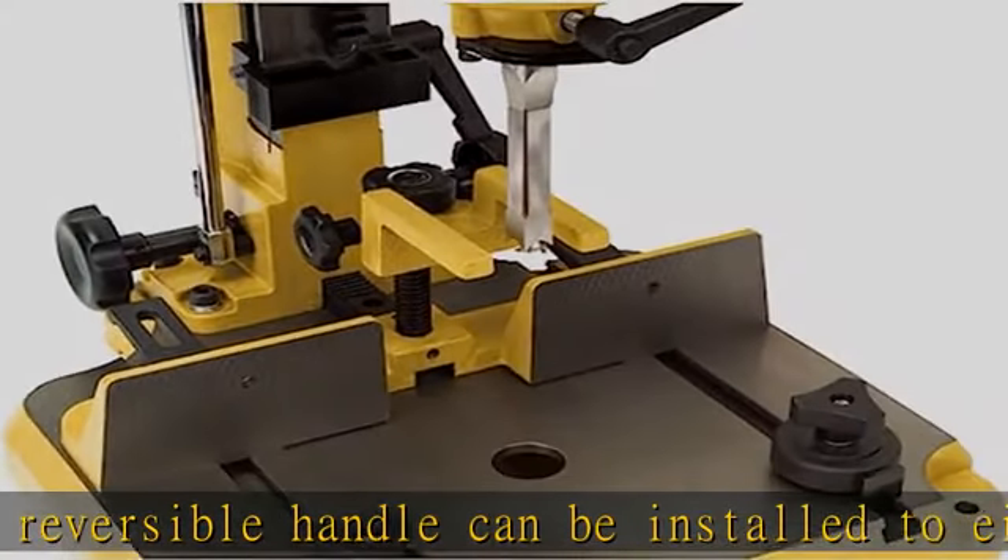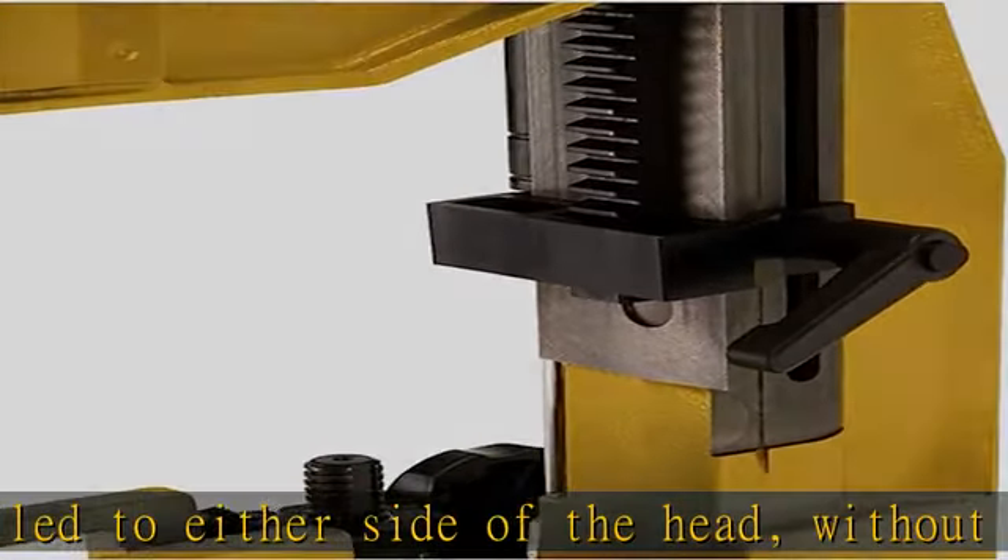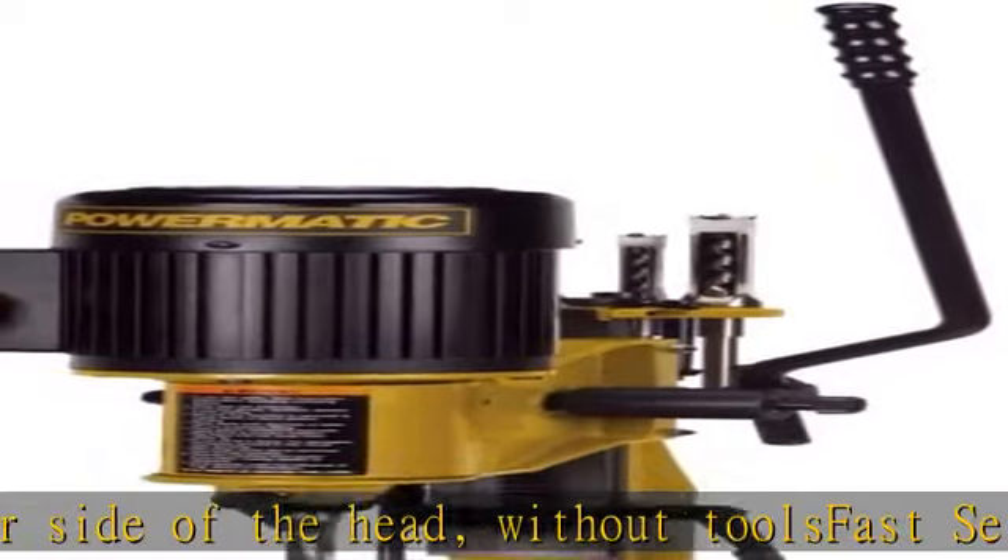Inline depth stop allows stopping at preset depths without racking the bit to the base. Handy storage with integrated chisel and tool holder with sharpening stone for rapid chisel changes.